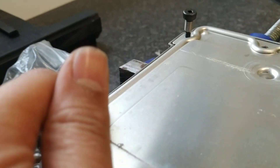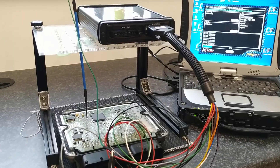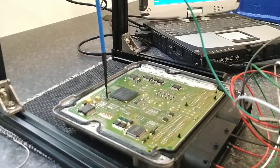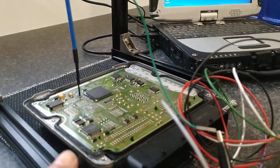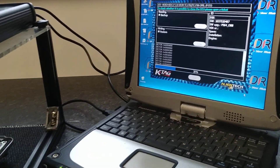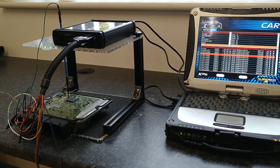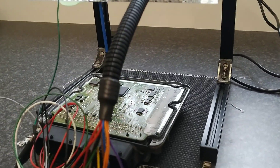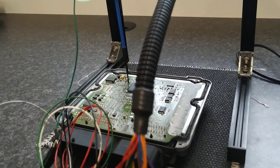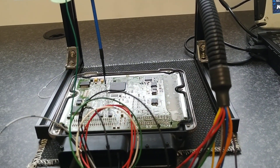So I've done all the connection on KTAG — as you can see here, got the boot in, the pin out, and it's just reading off now. We've finished the programming and it's all been programmed for a stage one remap. It's just a case of disconnecting, re-gluing the perimeter, re-sealing, and fitting it back to the car.